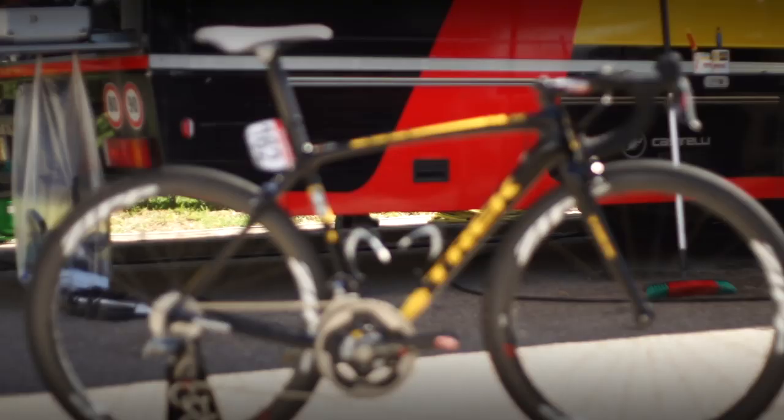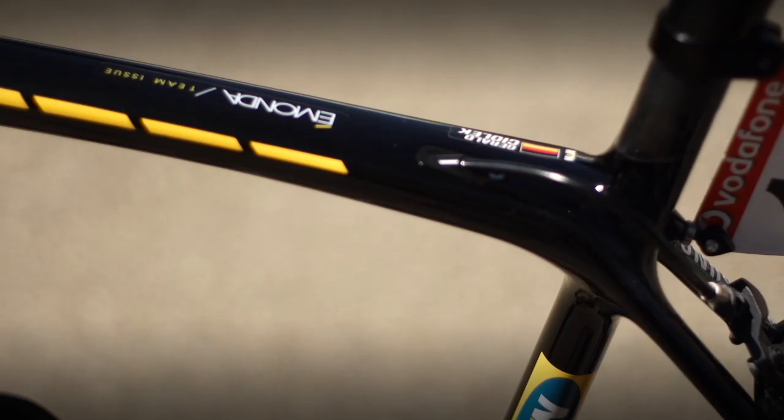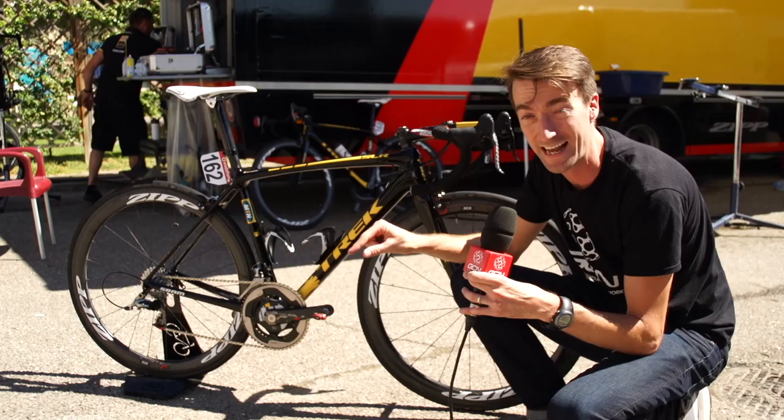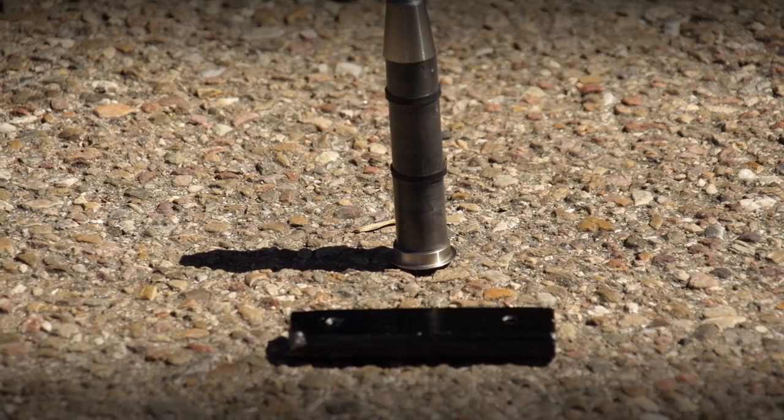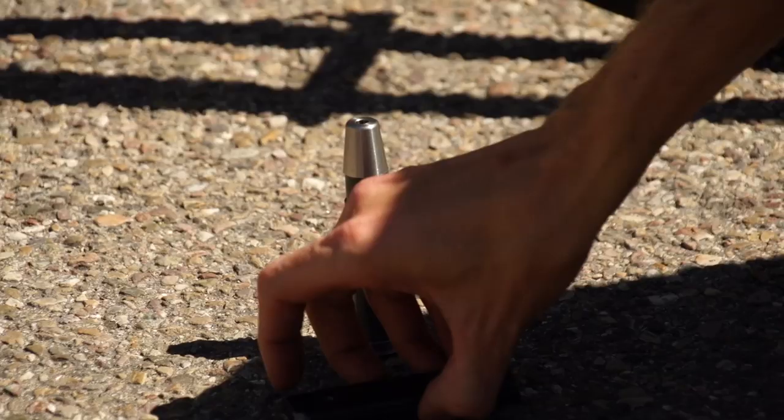At the heart of the bike is the Trek Émonda frame — this is their latest version, a super lightweight climbing frame. As is similar with a lot of the other bikes in the peloton, the mechanics are actually having to add weights to build it up to the minimum UCI weight of 6.8 kilograms. Things have come on a little bit from the days when mechanics used to drop old chains down the seat post to add that extra weight.